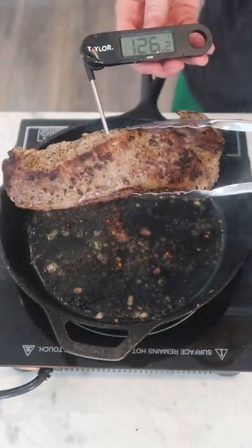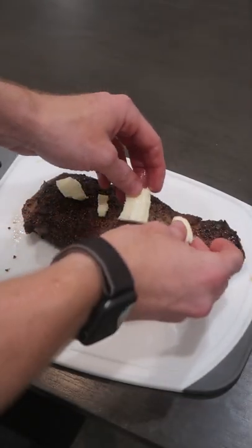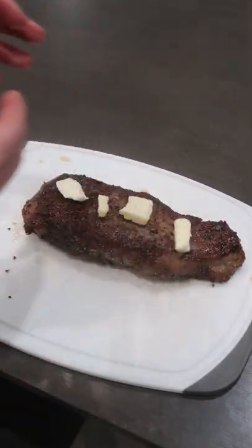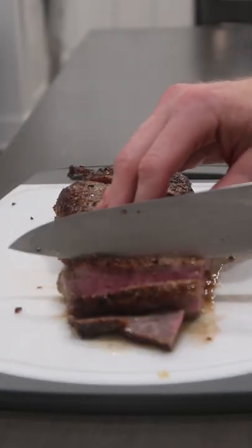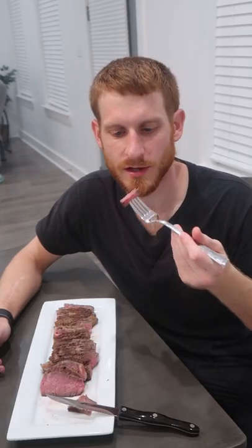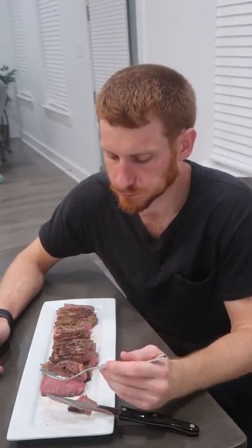Rest it once you reach your desired temperature. Sometimes I butter baste, but other times I just like to put some fresh butter on the steak afterwards. Slice it with the grain to divide it, and then across the grain into slices. You don't need to add a lot to good meat to make it taste great. Cheers! That dry rub adds the perfect extra something without disrespecting the flavor of the steak.